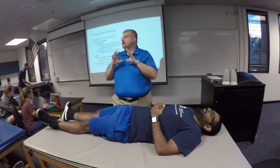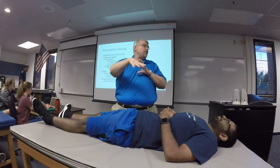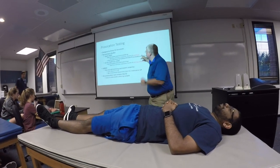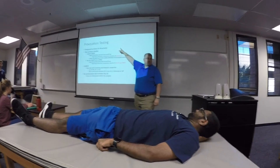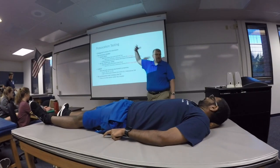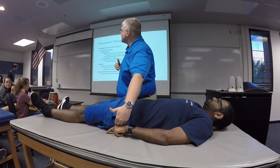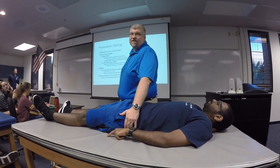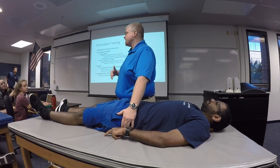The thigh thrust test — the way the test is described, we are going to be imparting an anterior to posterior force through the thigh, trying to create shearing at the SI joint that would reproduce the person's pain. So in this case, if I wanted to test Riyad's left SI joint, maybe I'm suspecting his pain arising from the left side of his pelvis, SI joint region — I'm going to do the thigh thrust on the left.